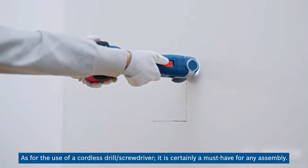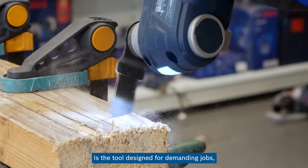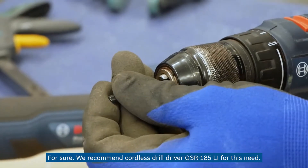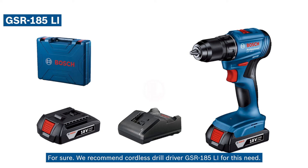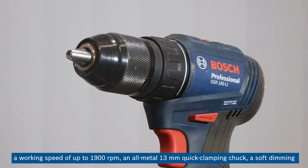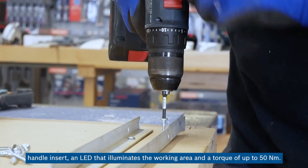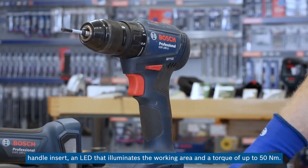As for a cordless drill driver, it is certainly a must-have for any assembly. Is the tool designed for demanding jobs with excellent handling ideal for craftsmen who need to work in confined spaces? For sure — we recommend the cordless drill driver GSR-185LI for this need. It offers new standards of comfort and performance: a carbon-free motor, a working speed of up to 1,900 RPM, an all-metal 13 mm quick clamping chuck, a soft-grip handle with an LED that illuminates the working area, and a torque of up to 50 Nm.